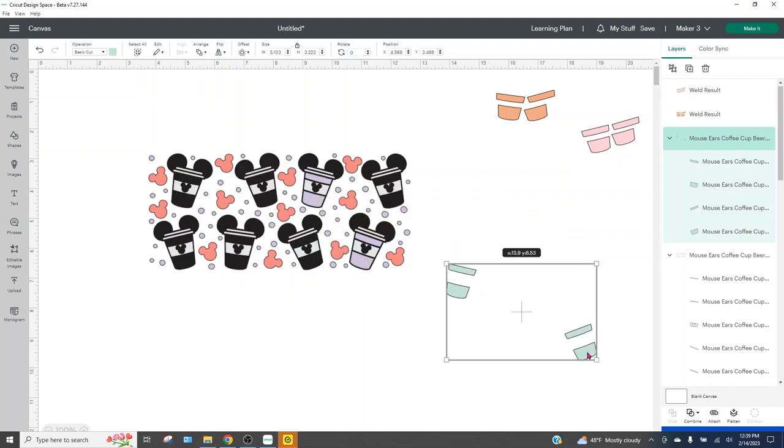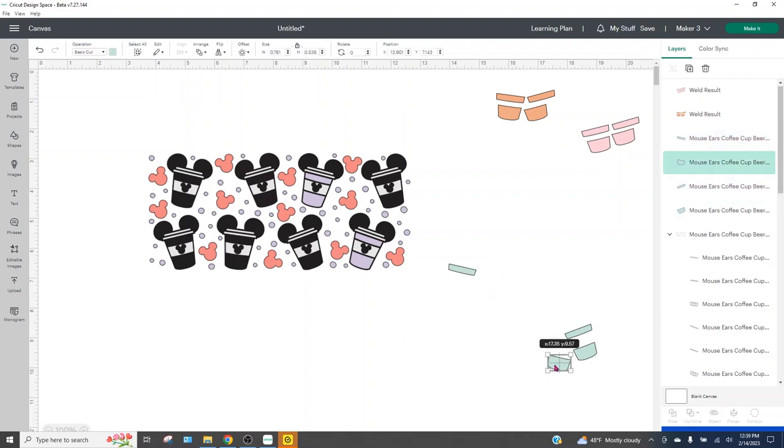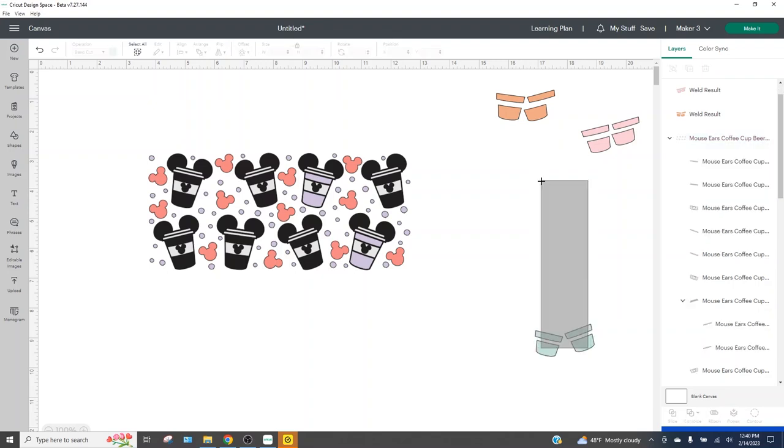I want to grab the green one next. Same thing — ungrouping and moving them over. You'll notice I am keeping the cups so the left cup is on the left and the right cup is on the right, just for my own sanity. But I will be looking at an image of this when I assemble it so I can see exactly which way this is supposed to go together.